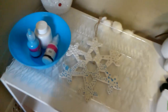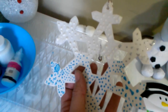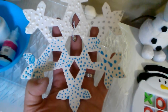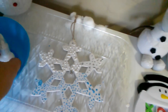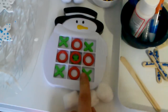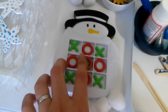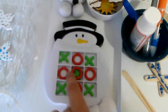We did an art activity — I bought a snowman kit at Michaels for 99 cents and she decorated it with 3D puffy paint. She painted it white then decorated it. I also put out a tic-tac-toe game with little snowmen so we can play together.